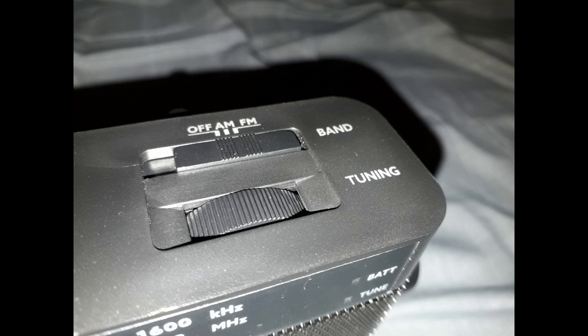At the top, you can slide the AM and FM switch, or turn it off, and you can tune into your favorite station with the nifty little tuner.